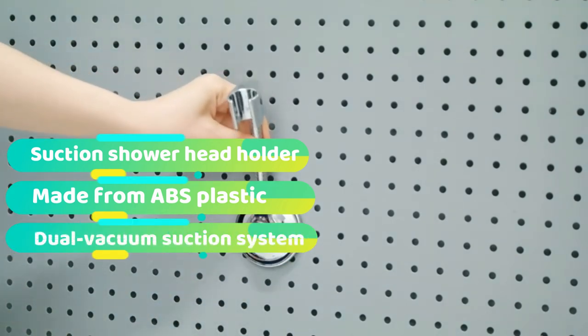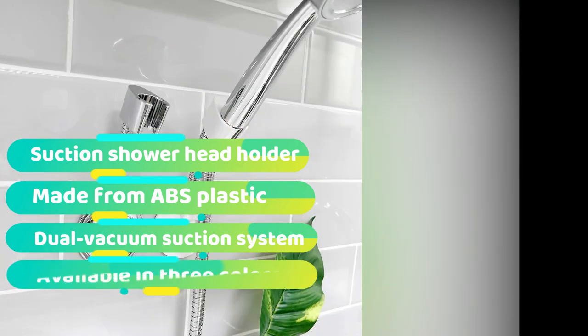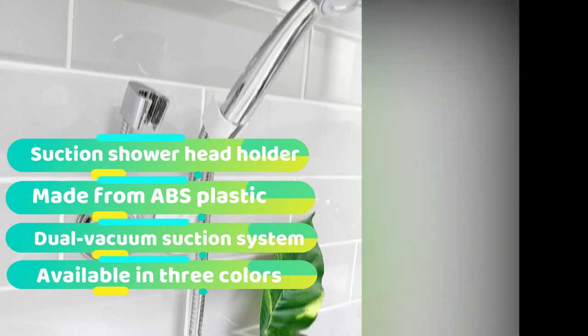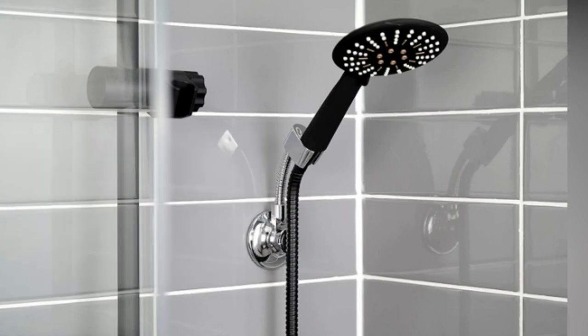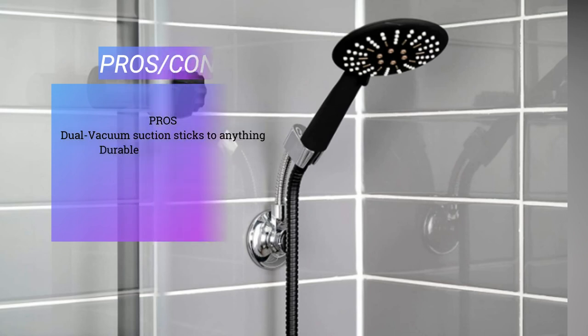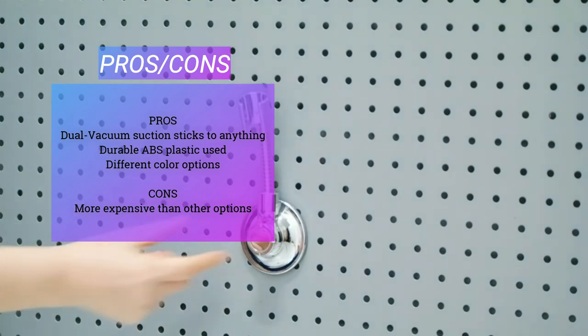Then it has a rubber suction cup in the middle. It will stick to almost any surface including wallpaper, marble, and even grout lines. You even get an extra adhesive sticker included, just in case you want to fix the holder onto a porous surface. If you're looking for a shower head holder for a tricky surface, this is the only product for you. Instead of being locked in place, it has a piece of bendable tube that allows you to move the shower around.